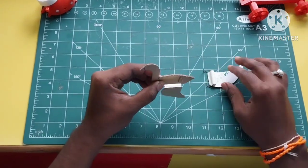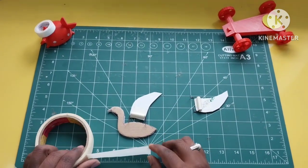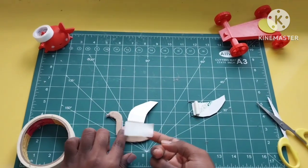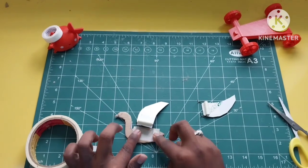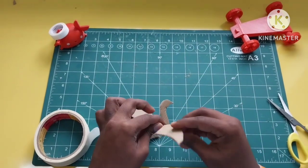So we are assembling a complete bird. Glue and paper tape is very strong, so I prefer to use paper tape. We do the same thing on both sides.